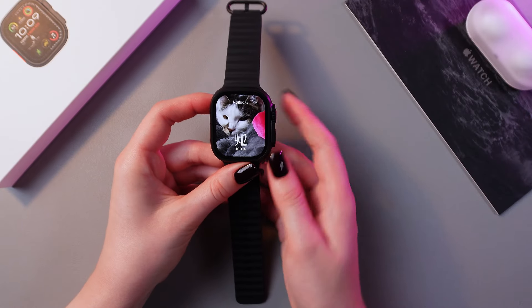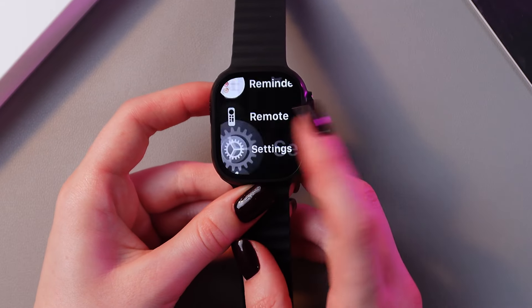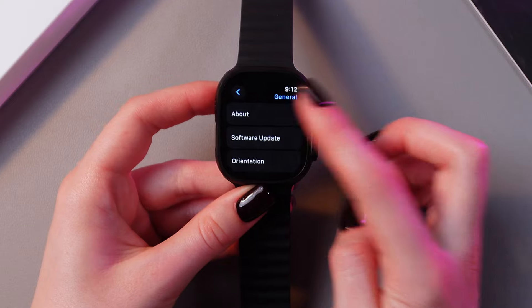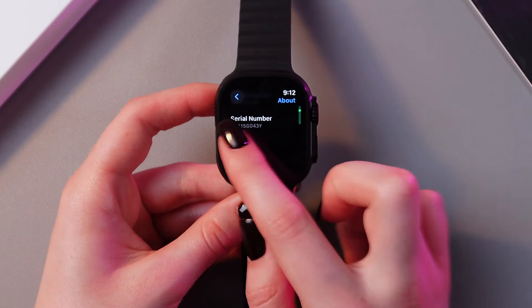For that, we just need to press the digital crown once to open the list of apps, and here go into Settings. After that, select the General tab and go into the About option. And now, if we scroll a bit, we will see the serial number.